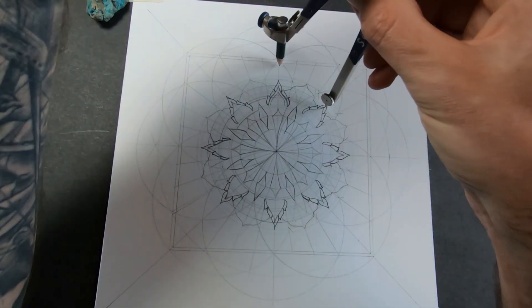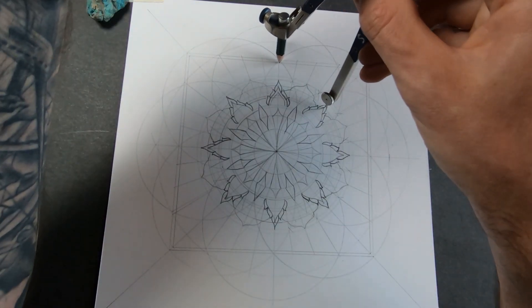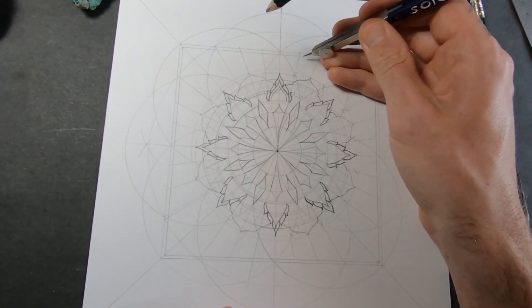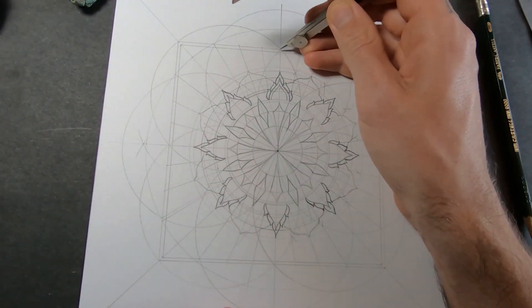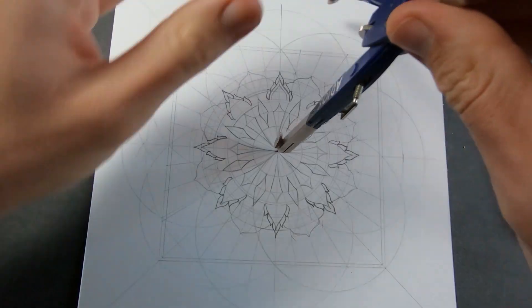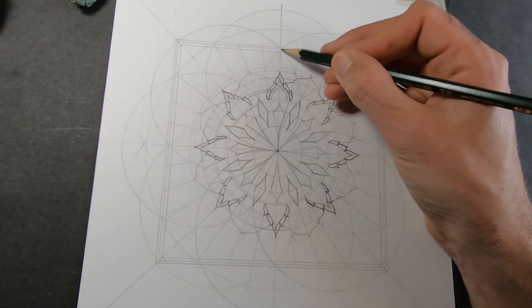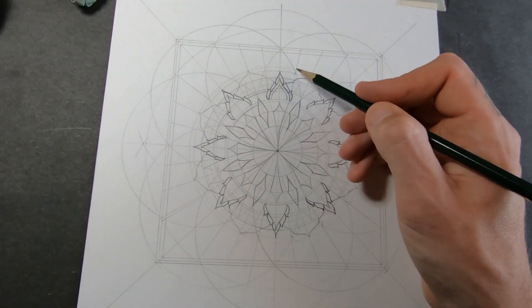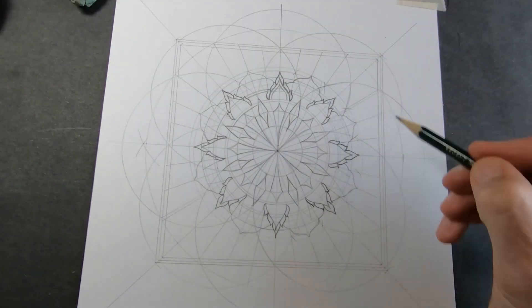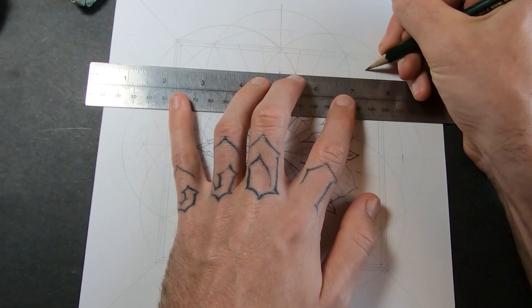I'm going to ignore this line I just drew and use that one, then draw another line to use as the border instead — so I'm just extending the piece a little bit. Then I can use this pattern all the way around. I don't know what it is about that shape but I like it. Now I need to figure out what's going to go inside the corner areas. I'm going to draw another line right here.